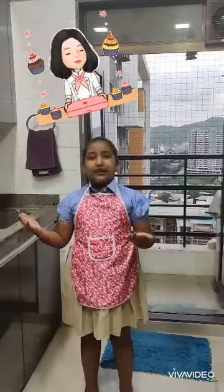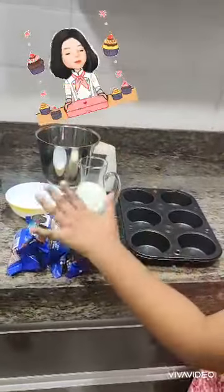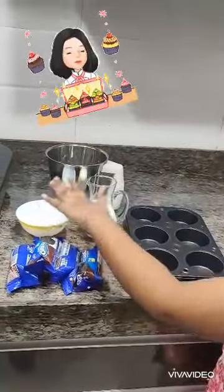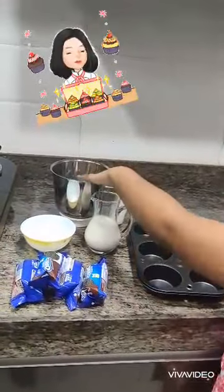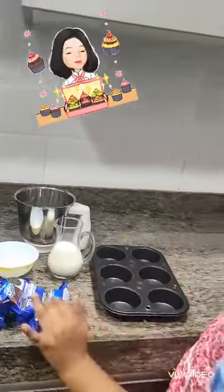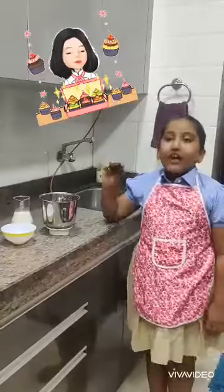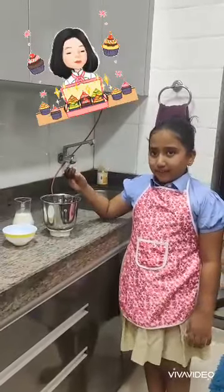Now let's see the ingredients. We need Oreo Biscuits, Eno, some warm milk, a mixer and muffin tray. We only need 20 Oreo Biscuits. So let's begin.